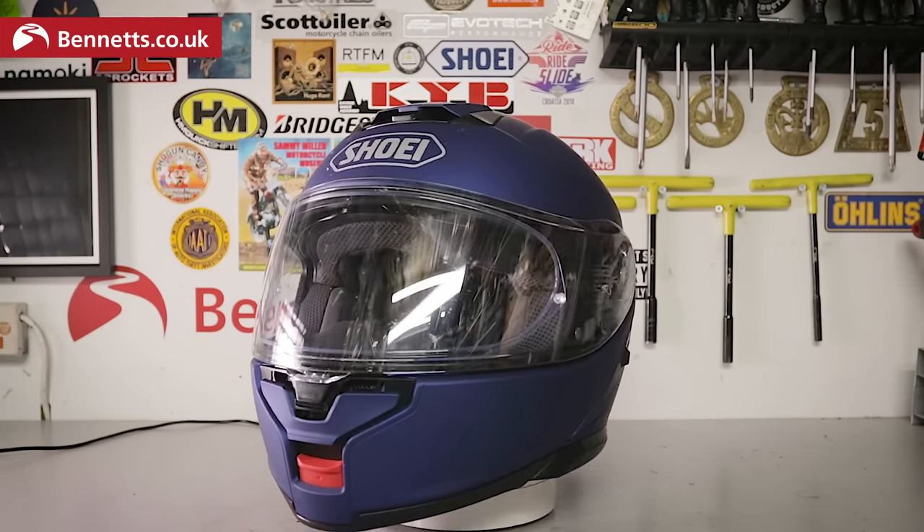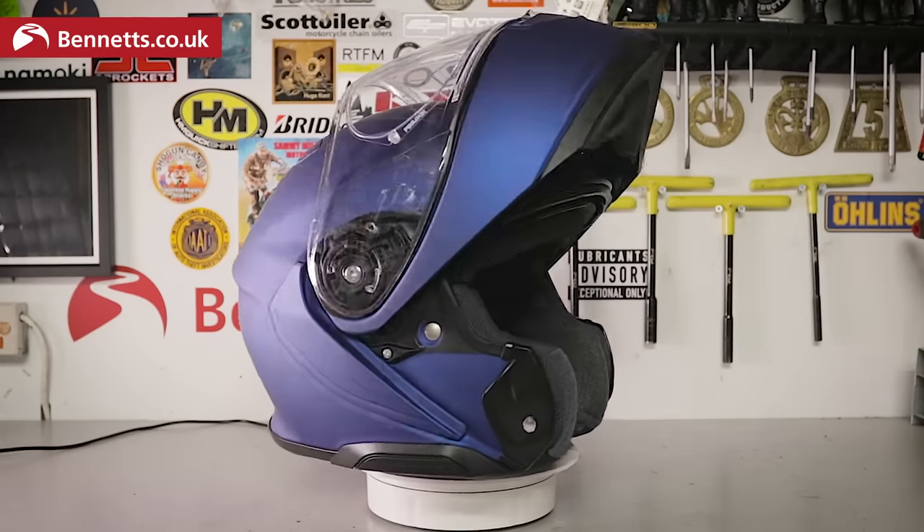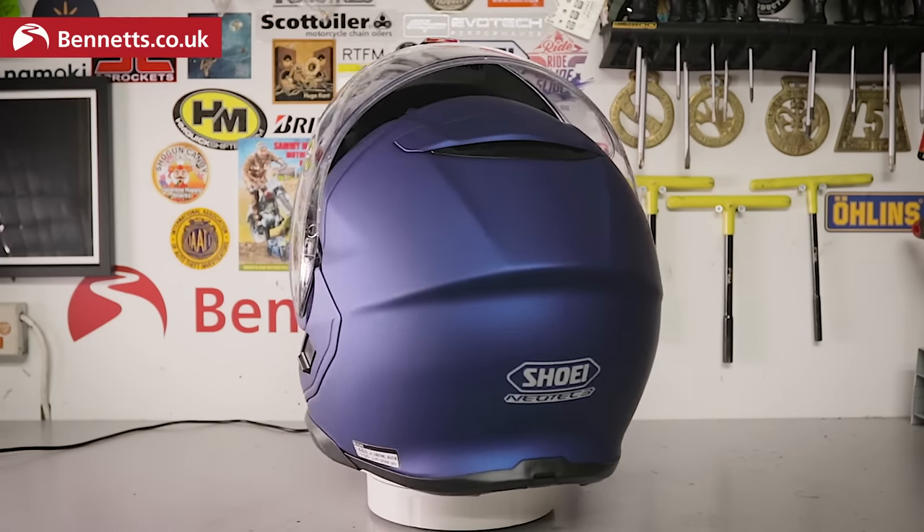I've had this helmet for four weeks now, having signed an NDA that meant I couldn't even wear it to a bike meet, let alone post about it. But that was a gamble for Feridex, the importer, as they know that I'll always tell you exactly how it is — no punches pulled — and in this case I'll be telling you on the day that it's officially announced.